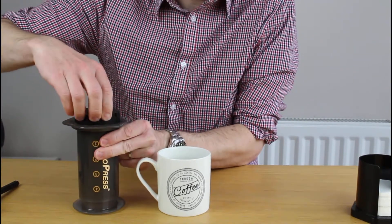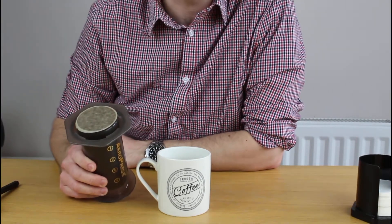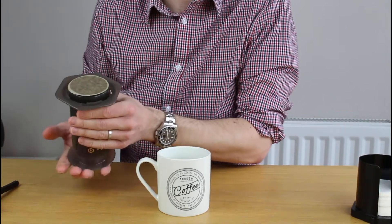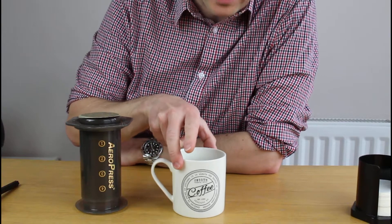That's done — you've got probably two thirds of a cup there. You can either top that up with hot water in an Americano fashion, or obviously with your milk. Clean-up is very simple: take the cap off and you've basically got a puck of fairly dry squeezed coffee that you can pop into the bin or into your compost without any fuss.